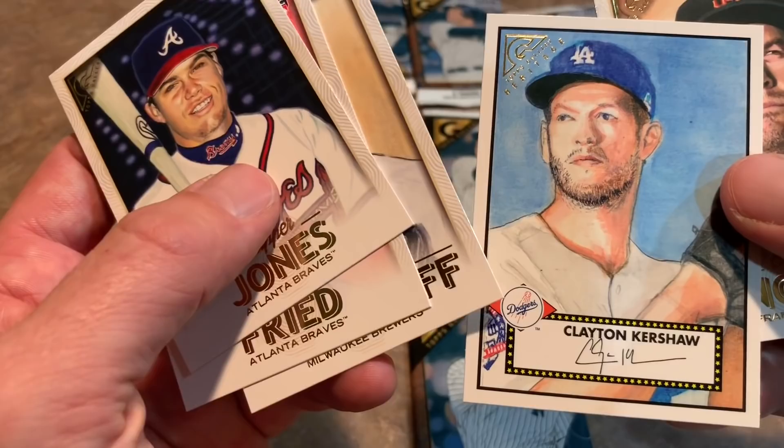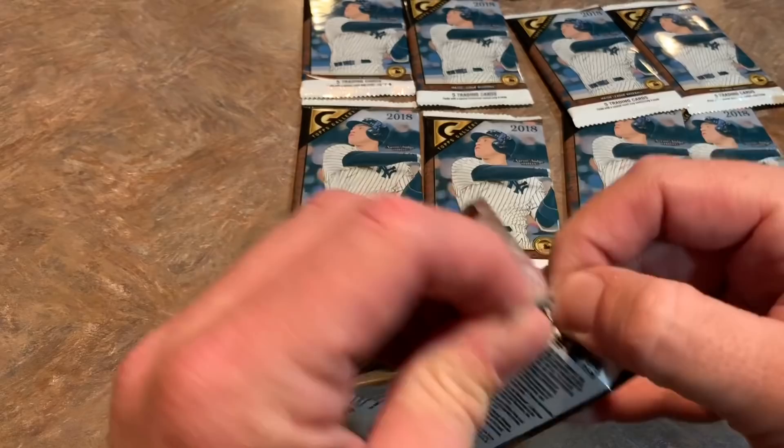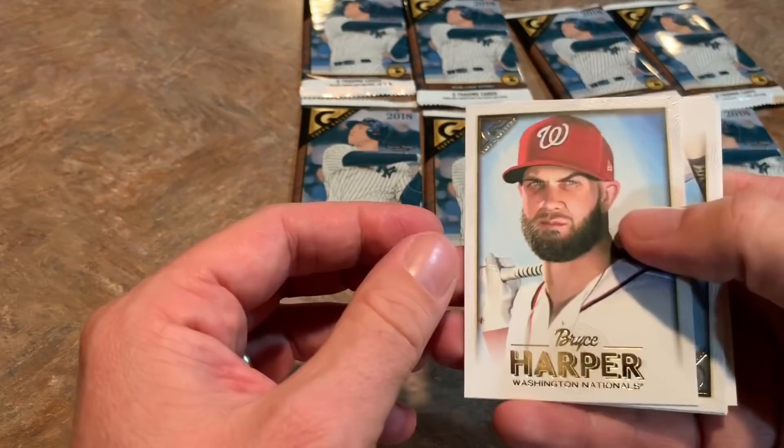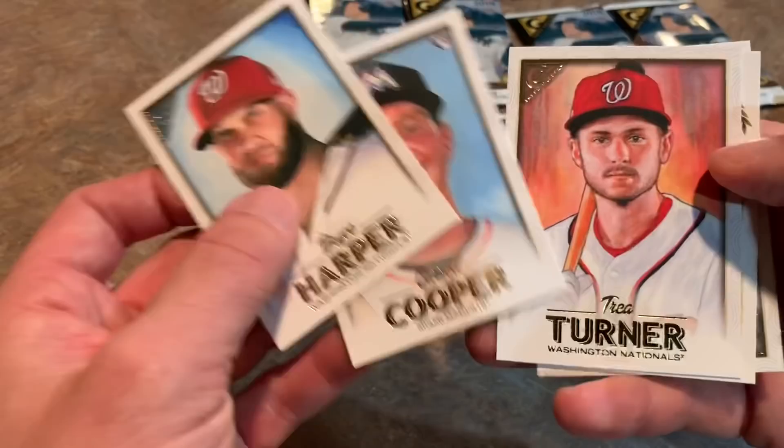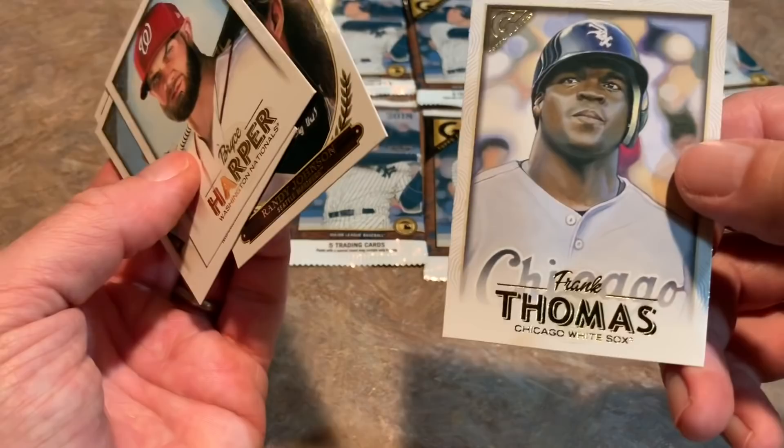Getting a little nervous — Chipper Jones, Max Fried, Brandon Woodruff, and now we have a Clayton Kershaw 1952 Topps Heritage design, though the artistry looks a little bit weird, then Evan Longoria. Next pack: Frank Thomas, Bryce Harper — that would have been nice to get a Bryce Harper autograph — Garrett Cooper rookie, Trey Turner, a nice-looking Randy Johnson 'The Big Unit' Hall of Fame Gallery card, and a Frank Thomas 'The Big Hurt.'